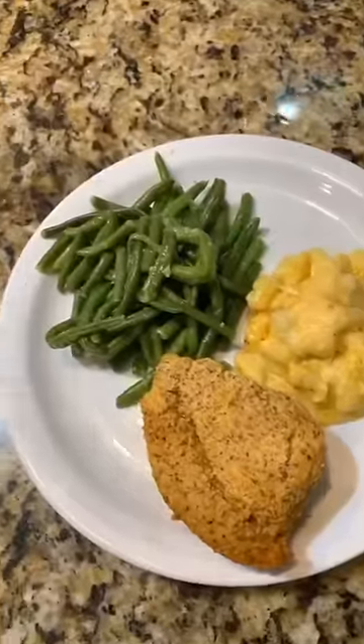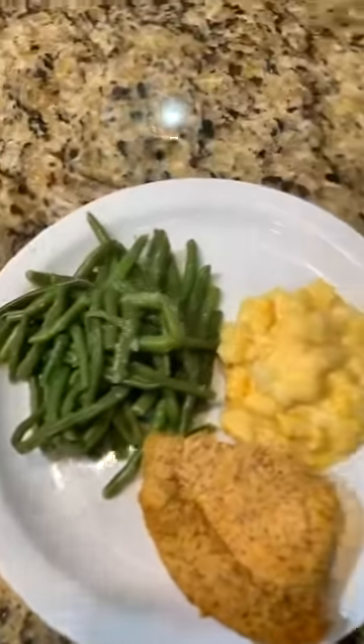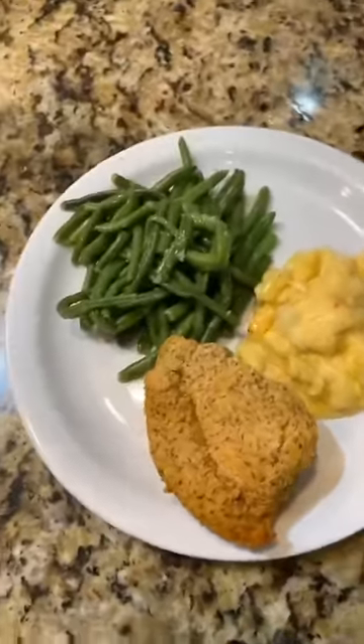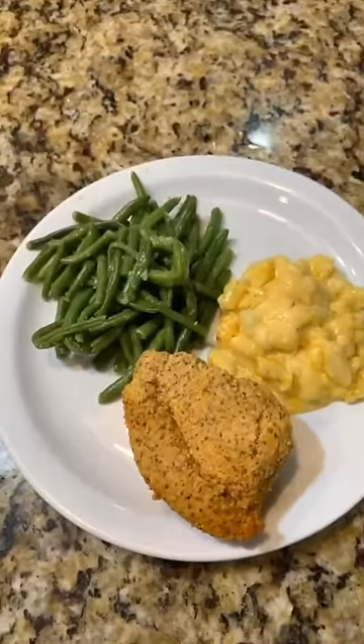And there we go, y'all — straight from Freshly! You need to sign up and get your meal plans on Freshly. Girl, you'll probably be starving by the time you get done doing all this stuff. Thank you Freshly! Click the link in my bio, y'all.